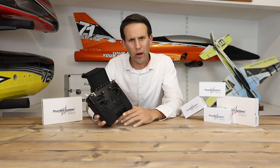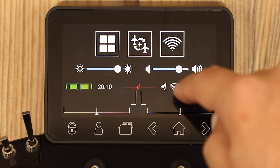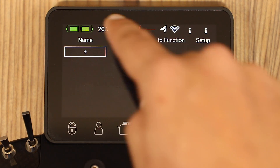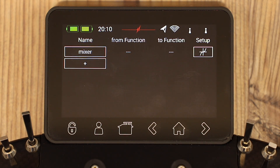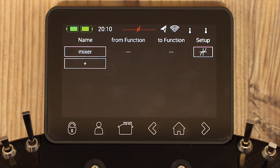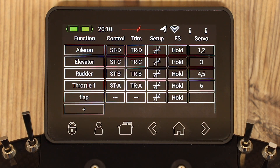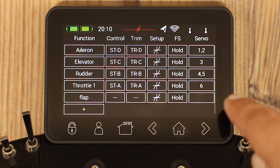Number 6: A new way of thinking about mixes. We can see mixes in two different ways — we can either create a new mix in the same way that we always have done with previous radios, with a 'from' and a 'to', along with all the percentages and when it should be on. Or this radio gives you an option to do it in a slightly different way. As what we've created are functions, as opposed to simply channels, what you can actually do is select that the flap actuates on the same servos that another function is normally controlling.